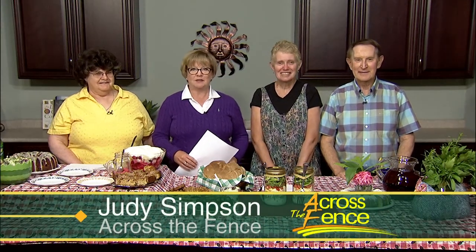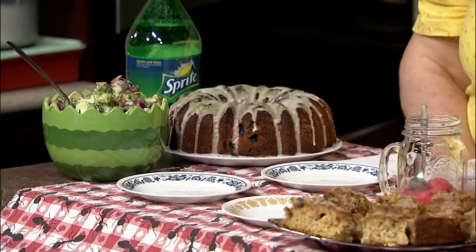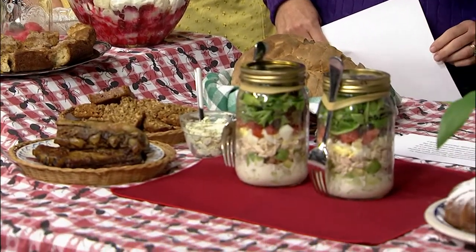Good afternoon and thanks for joining us. I'm Judy Simpson. It is the first Thursday of the month, which means we're in the kitchen with Across the Fence. We hope you had a nice 4th of July holiday and with the summer season in full swing, our chefs have a table full of picnic and potluck recipes for you. They're Carolyn Peake from Williamstown and Deb Plumlee and Lynn Jarvis, both from South Hero.